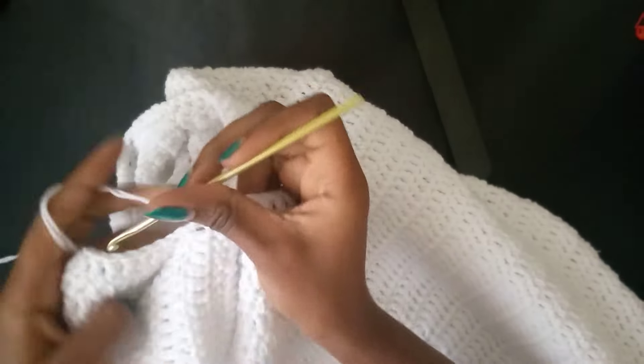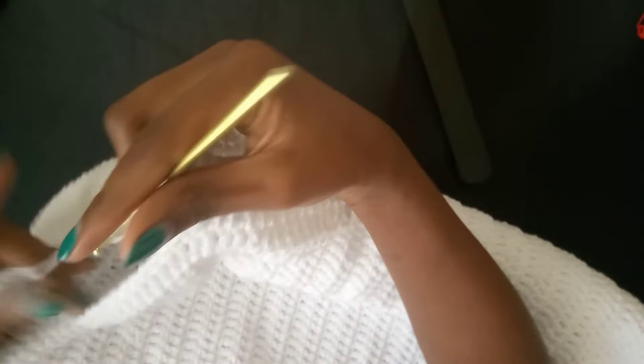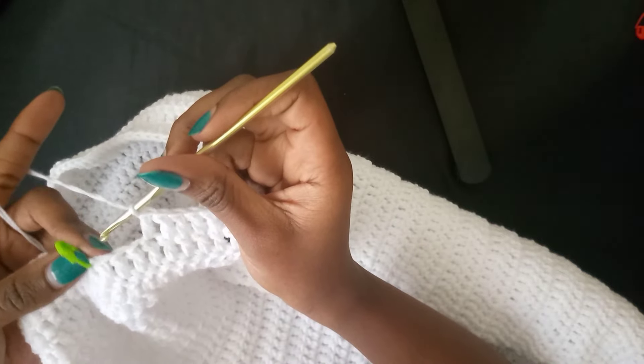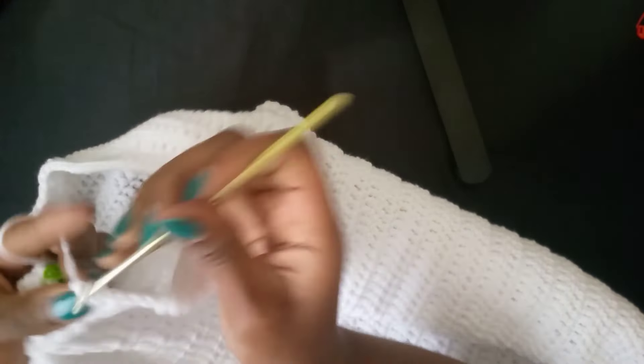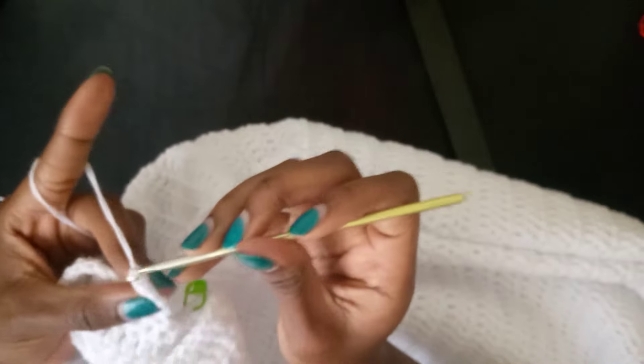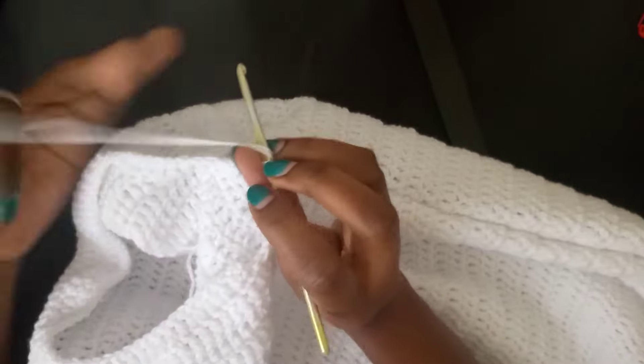Two double crochets in each stitch on the side, two in the corner, and now we're back on the front panel doing more double crochets. Leave two stitches before the marked stitch. Do one last double crochet, then chain two, turn my work, and continue doing double crochets until the hoodie forms nice coverage that covers your whole head. Then we'll join it and do the ribbing.